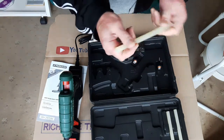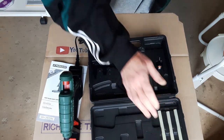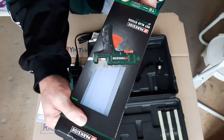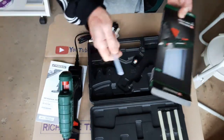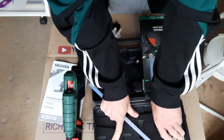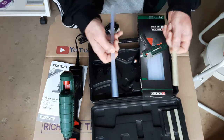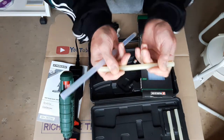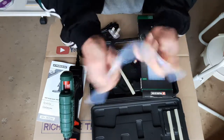It comes complete with three glue sticks. I also bought some additional glue sticks while I was there — a pack of 18, 11mm glue sticks, so I've got plenty of ammunition for it. I noticed that the glue sticks that are supplied are a slightly different colour to the ones you buy separately — they're all Parkside branded. The supplied ones are quite stiff, whereas the additional ones are more of a softer type of glue.